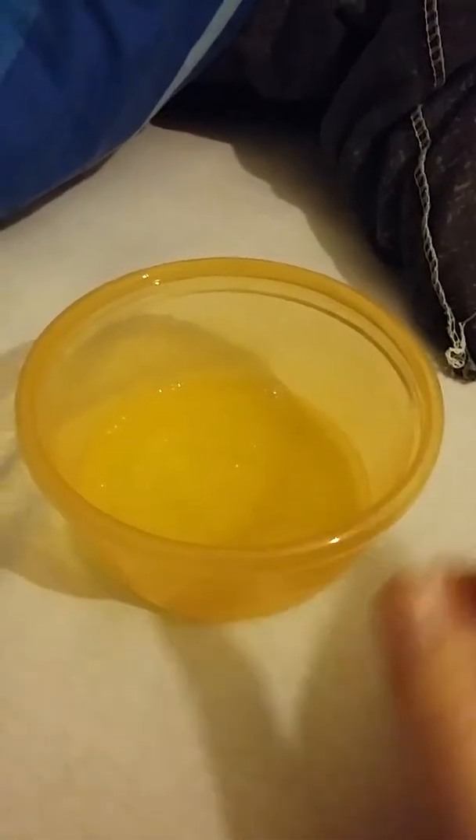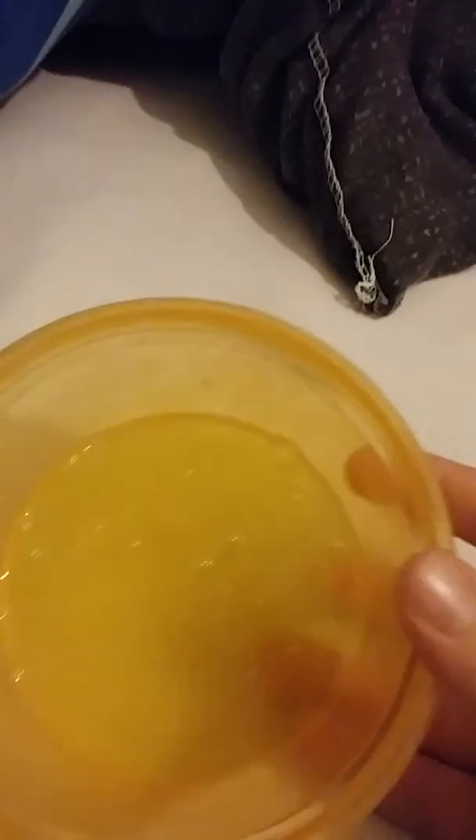Hey guys, DarksteelDanger here. Today we will be looking at this — can you guess what it is? It is slime! It's so cool. I made slime recently and it's actually pretty cool. I used a no-glue recipe.